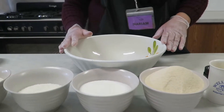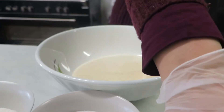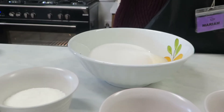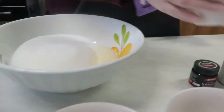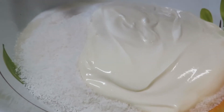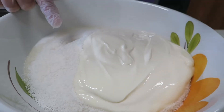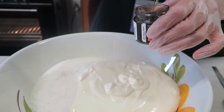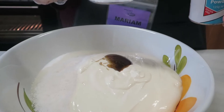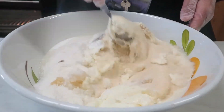Combine all the ingredients together: 3 cups of semolina, 1½ cups of sugar, 1 cup of canola oil, 1 cup of coconut, and 1½ cups of plain yogurt. 1 teaspoon of vanilla, 1 tablespoon of baking powder. Mix all ingredients together until combined well.